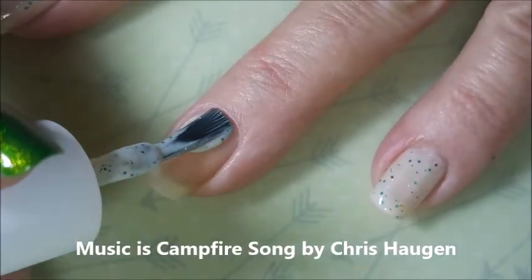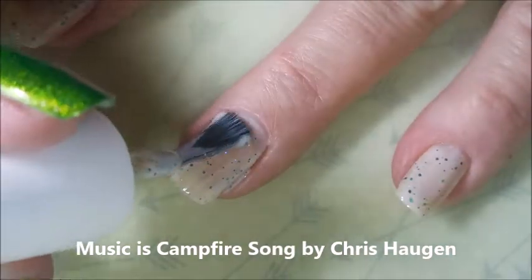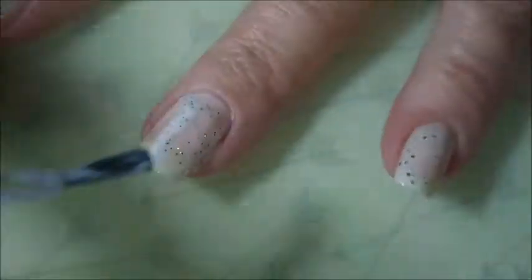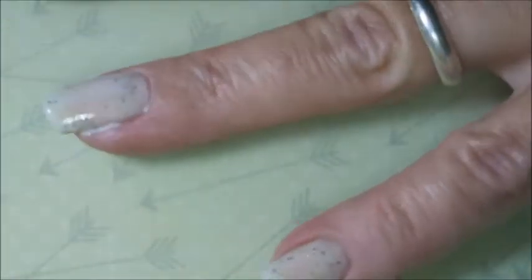I got this one last year so I'm not sure if it's available anymore. But I'm going to go ahead and apply the first coat, and for a crilly this one actually applies pretty good. I really do love it. It's that off-white kind of creamy color with all these beautiful gold and green little glitters in it.